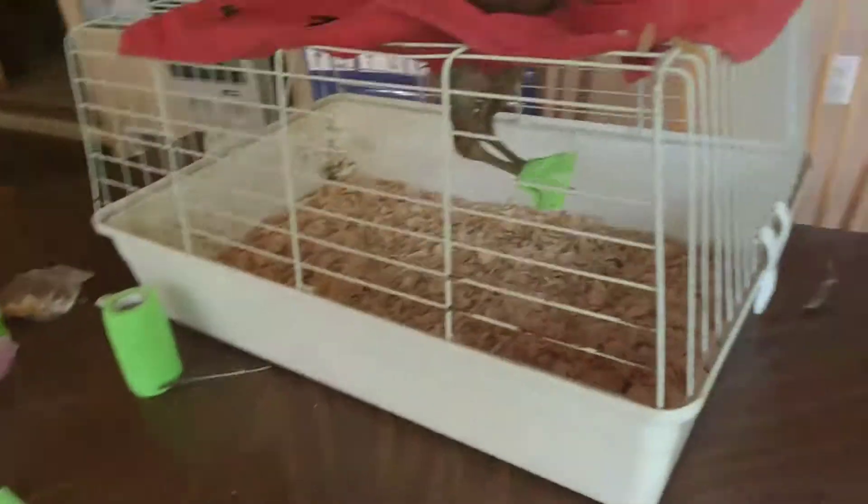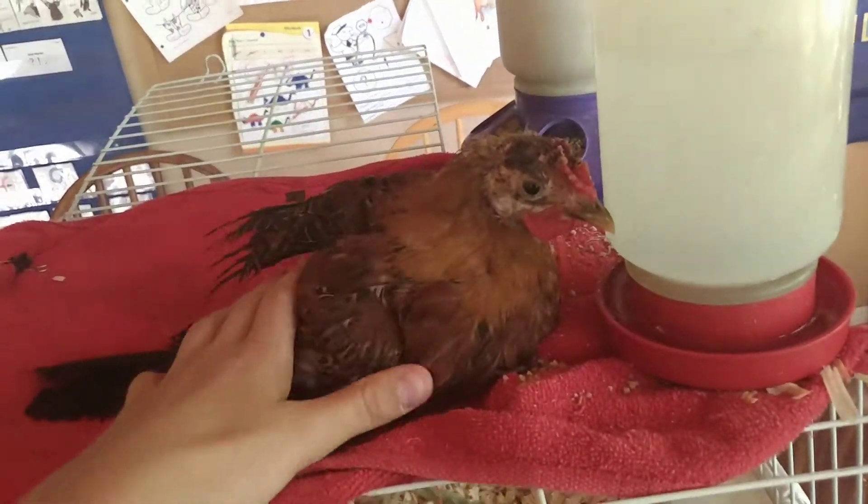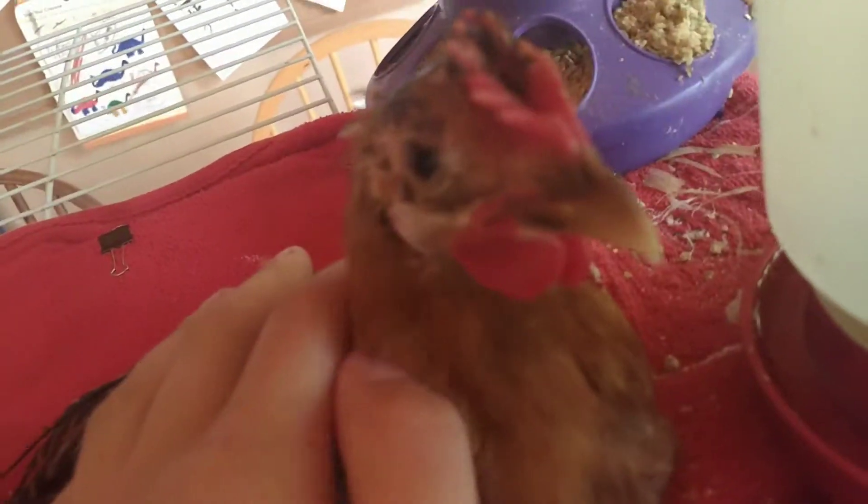He has a buttercup rooster. My friend was going to show him until he broke his leg. They put him outside again.